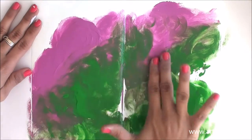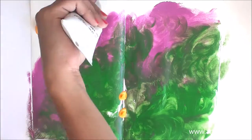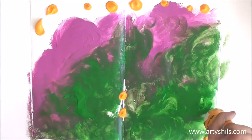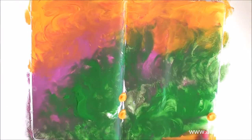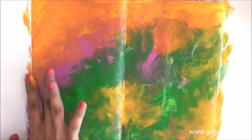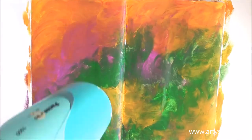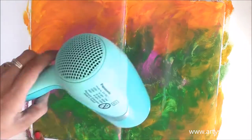Here I am first dropping some green and some purple on the page, then spreading the colors using my fingers. Then I added some yellow and again spread the colors with my fingers. The layer of colors was a bit thick so I used my hair dryer to dry the entire thing before moving on to the next step.